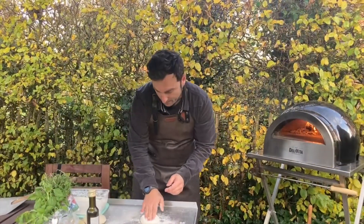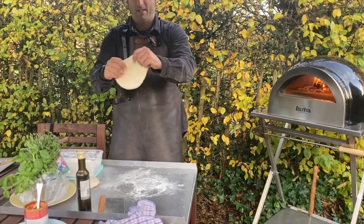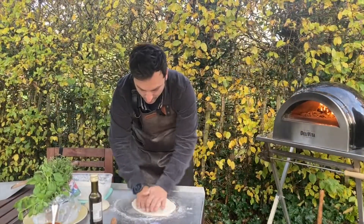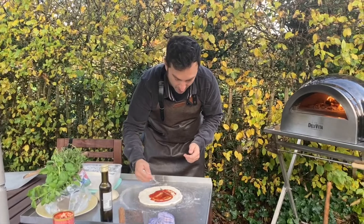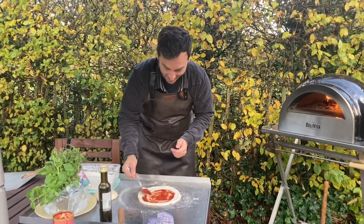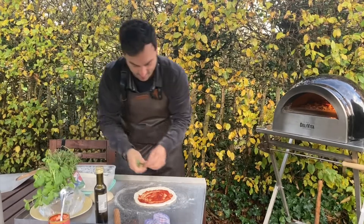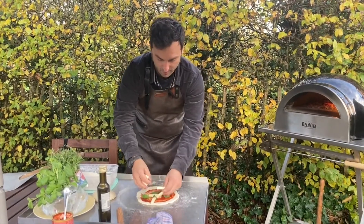Here we are — it's the same process as with the big one. Look how nicely they're going! They're going to be very nice and the kids are going to be very happy. My son likes margherita and my daughter wants parma ham and rocket, and they don't like to share. So I'm going to make one very nice margherita for Leonardo, with this beautiful mozzarella.